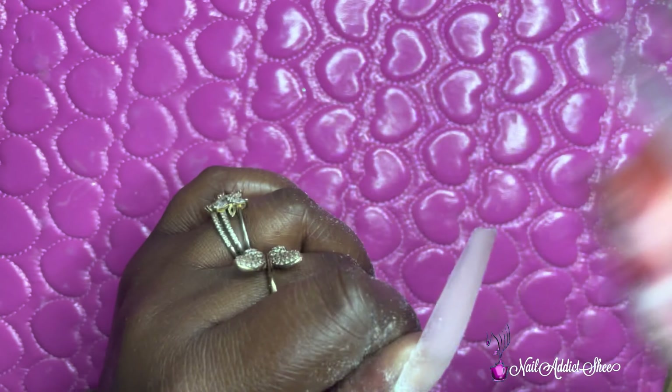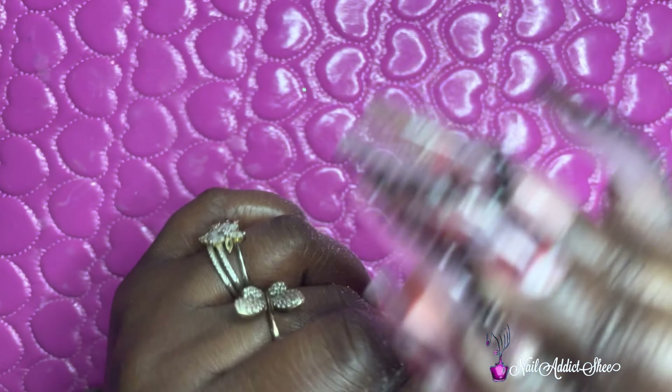I did the rest off camera, and now I'm taking my mini buffer and buffing off the shine of the nail tips. This part is a favorite of mine — I love how the nails look once they're buffed. I'm removing that shine so I can go in with my next step of the design.